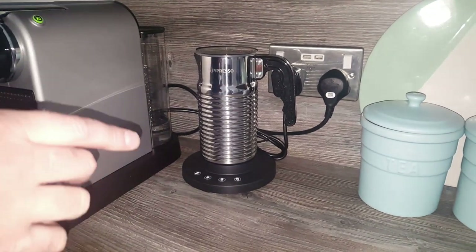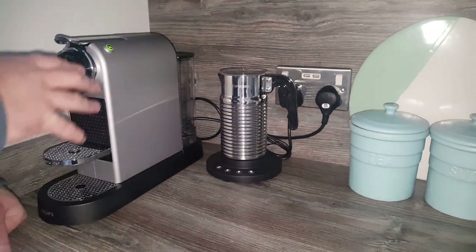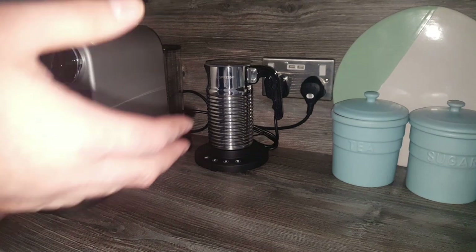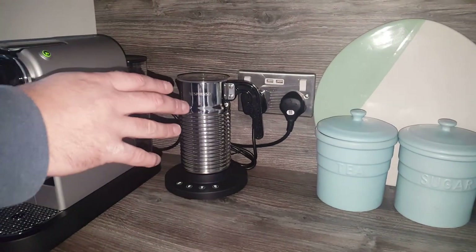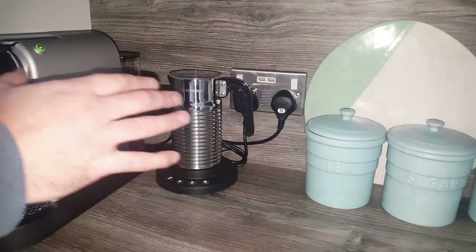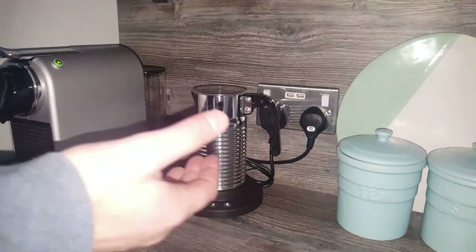So firstly, how much did it cost? Well, it was £60 as an individual unit — it didn't come with a machine. Obviously if you've got an espresso machine already and it came with an Aerocino 3, you might not know that it costs £50 to buy that new, whereas it's £60 to buy this. I can't really do a review of the Aerocino 4 without comparing it to the Aerocino 3, because obviously it's £10 more.